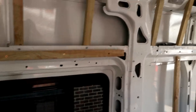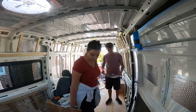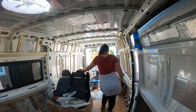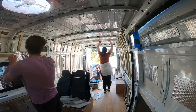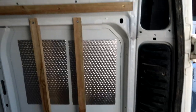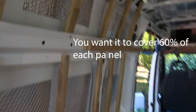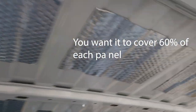Now we're going to put the Dodo Mat on, which is going to help soundproof it. We are finished — with a little bit of imagination we got it all to fit.